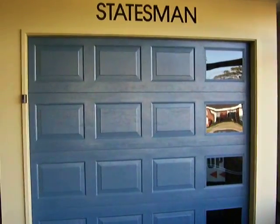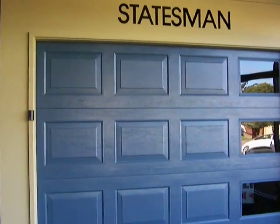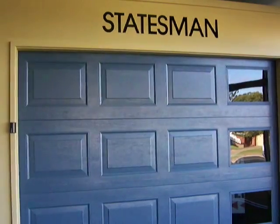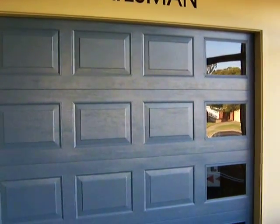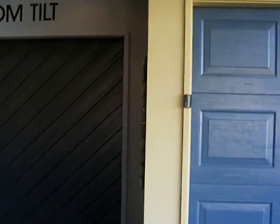G'day everyone, welcome to Oxley's Doors, Garage Door Mildura. Just giving you a quick look through our showroom at some of the range of our doors. This one's a Statesman, as you can see with the glass panels in this one. I'll just pan through the showroom and give you a look.